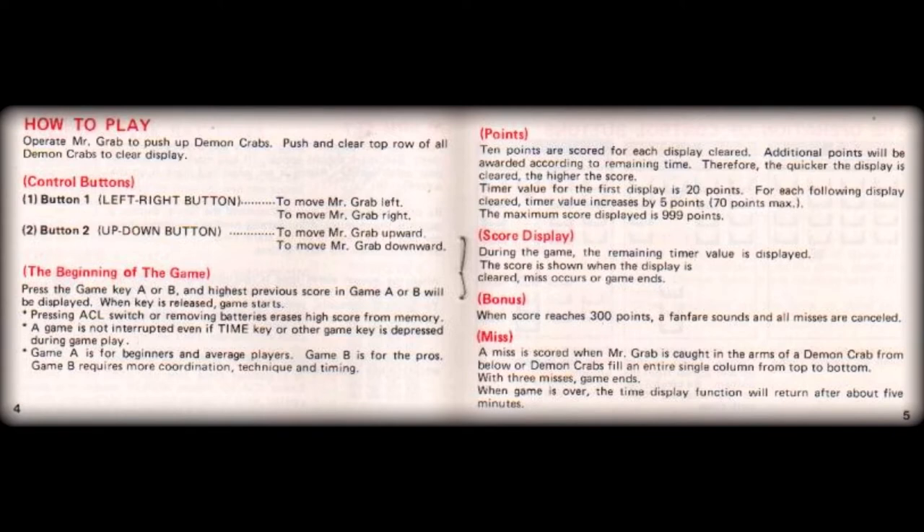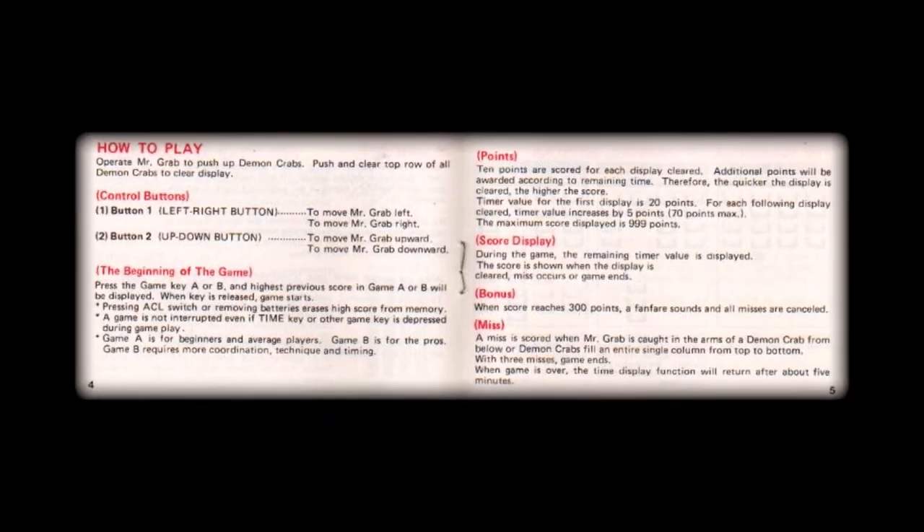The player, who's called Mr. Grab, dies when caught by a crab ascending the screen in any of the four colored columns. This is, perhaps obviously so by now, coupled with the usual three lives being available at the start of this game.